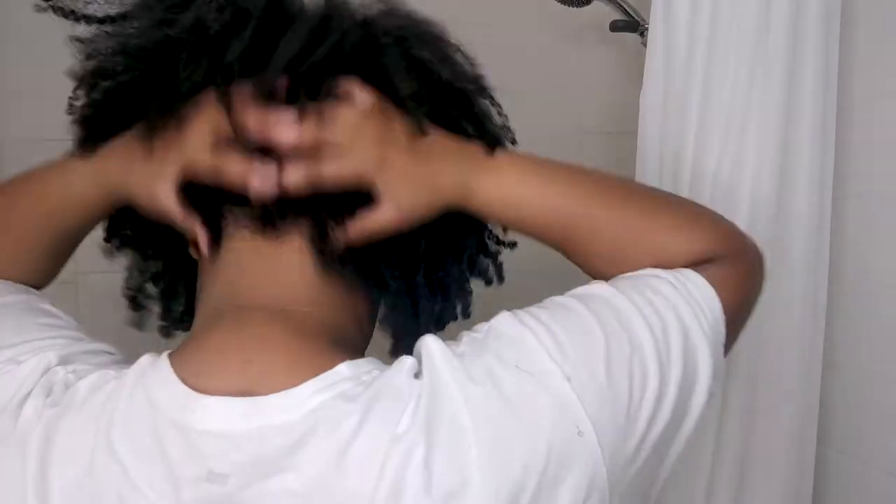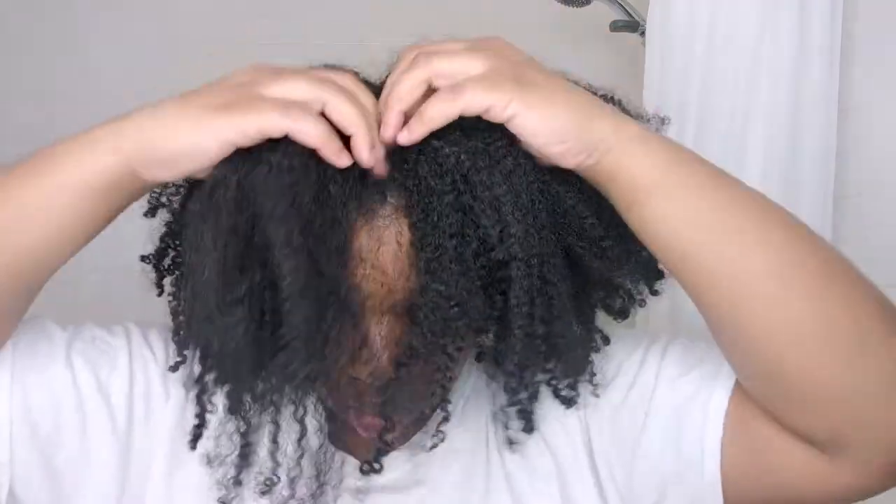I'm starting off on an old wash and go — I used the African Pride products to do this one. My hair is probably like day seven, so it's super tangled, still super curly, but it's definitely time to wash. First, I'm going to separate my hair in half, which is how I usually wash.